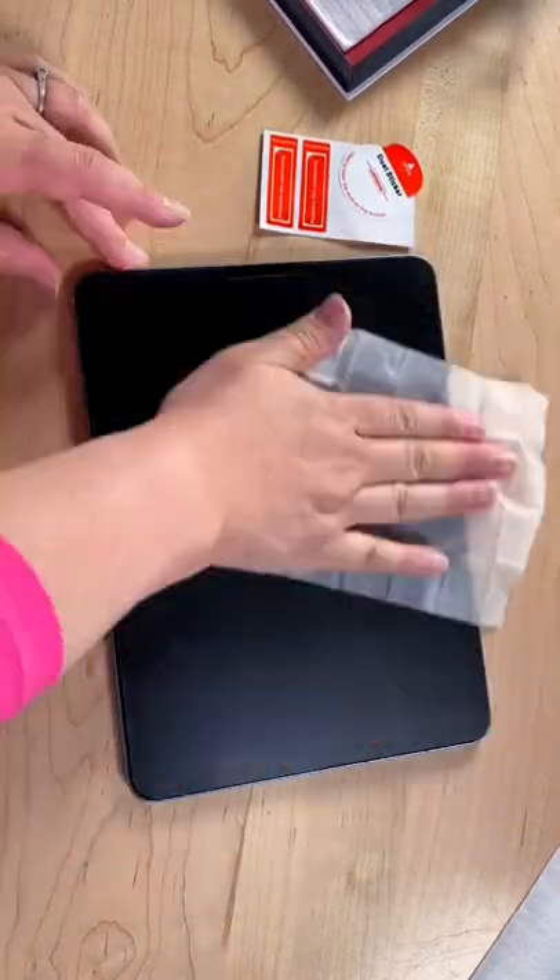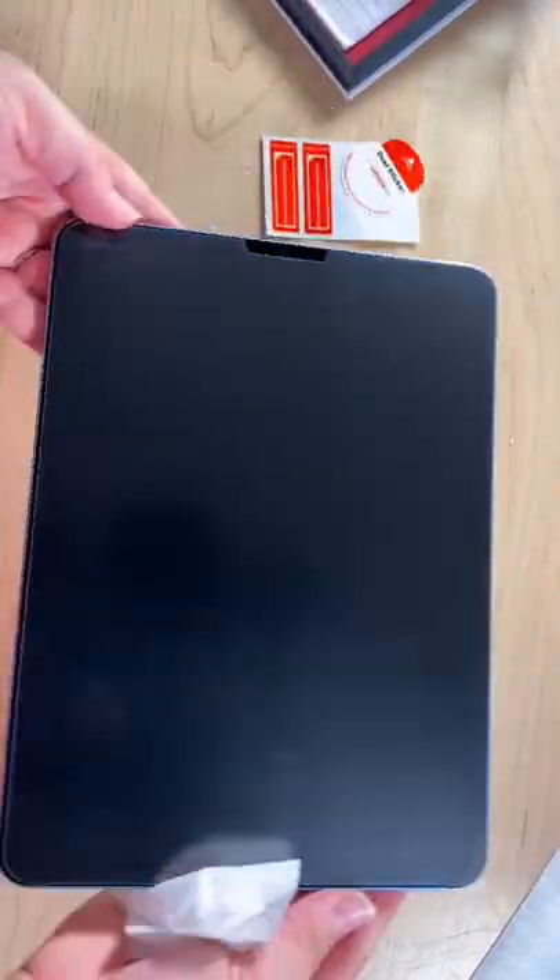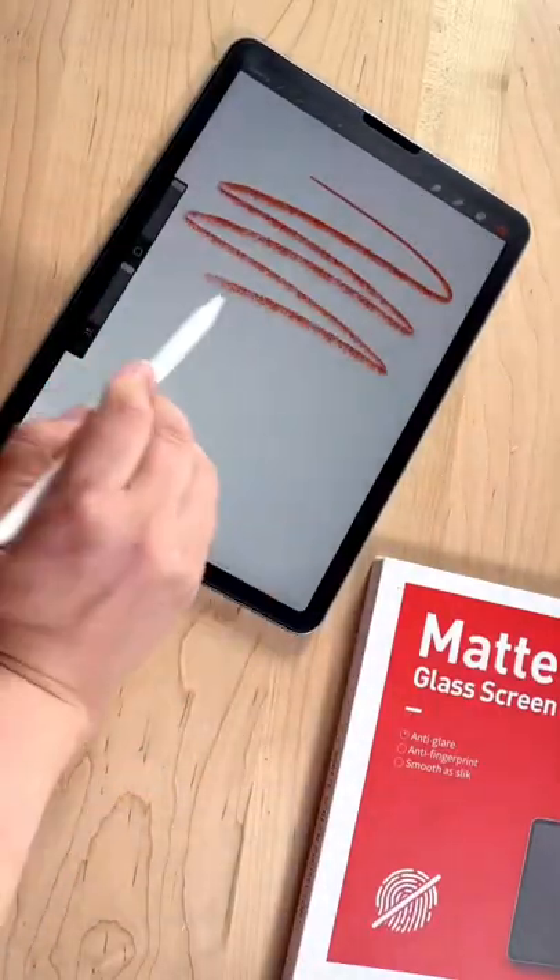I'll give it one final wipe down and I'm all done. Screen protector is one of my most recommended accessories — it makes writing on your iPad smooth and buttery.